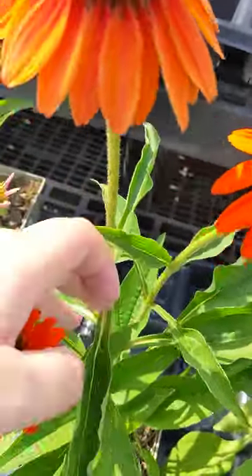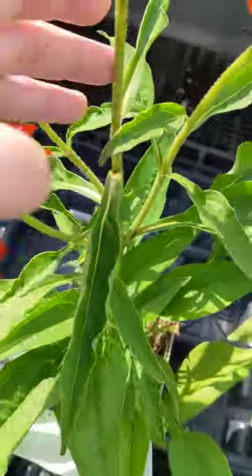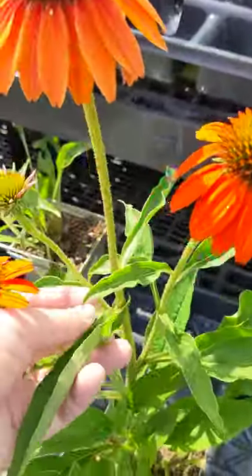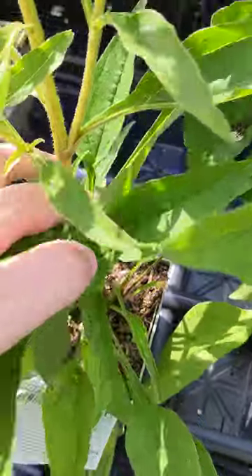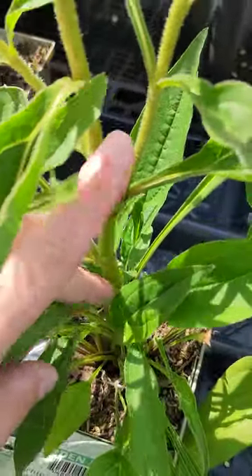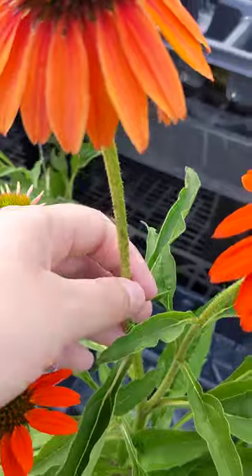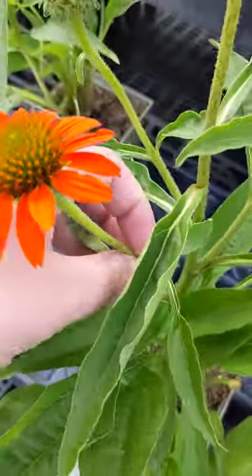You would go down to right above a leaf — see there's a leaf right here — and trim right above that at an angle. Or if all of these ones right here were completely dead, you could trim down further at an angle. If they're not all dead, just trim above the first leaf at an angle.